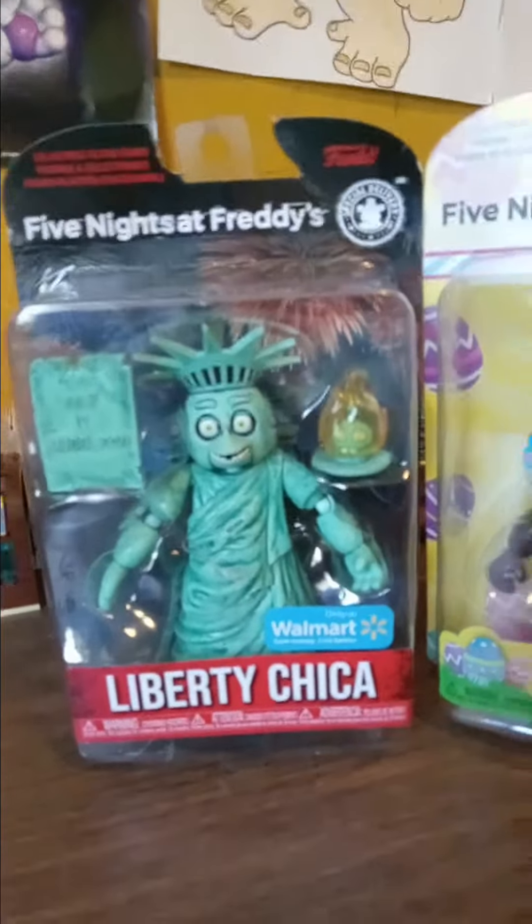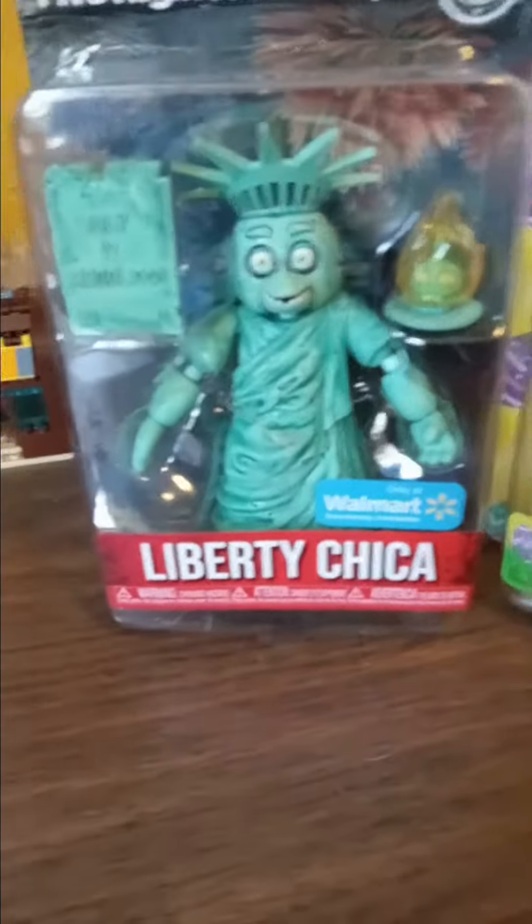We have Liberty Chica. Let's get her open. It's a bit tough — it's a lot bigger box than the other boxes. I think it's because the Statue of Liberty's big, so they made the action figure big. Because as you guys know, the Statue of Liberty is at least 3,000 or 4,000 feet in the air. Very high.